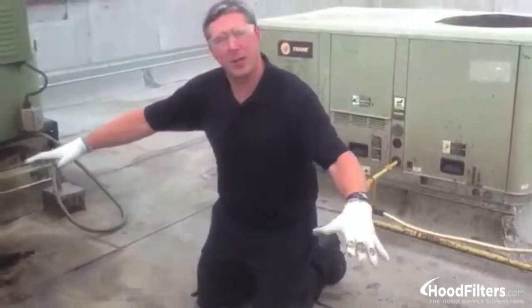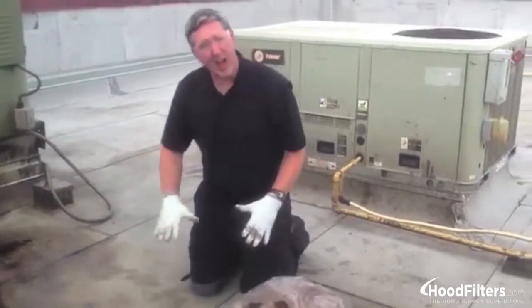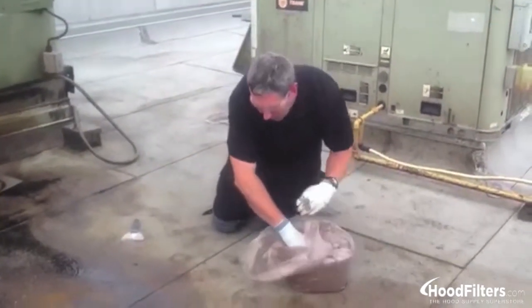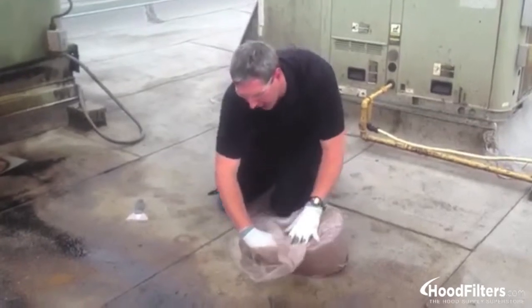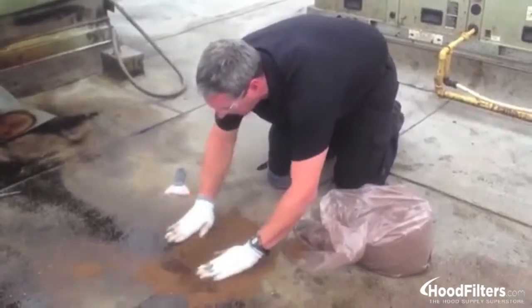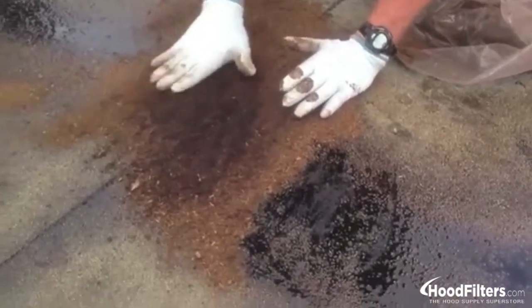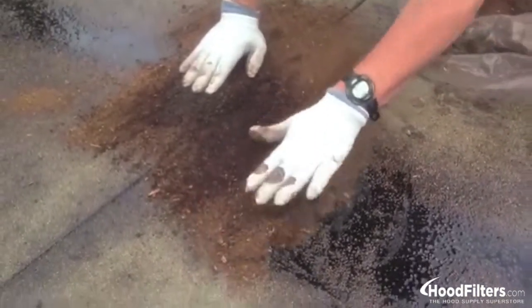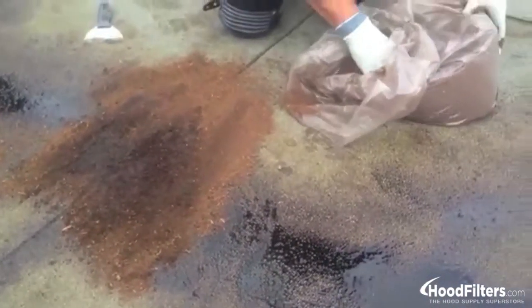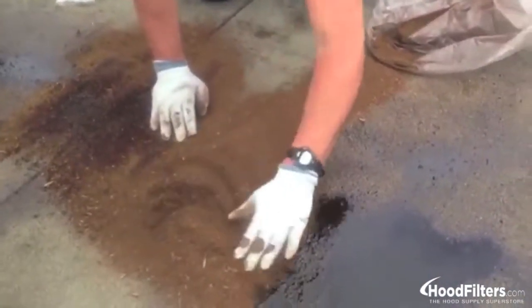Instead of jumping in the middle of the swimming pool and getting grease all over me, I'll start from the outer edge of the spill and work my way inside. By keeping the oil absorbent on the roof and kind of dragging it toward the back, I can start working this stuff into the roof. The key is to agitate the oil absorbent down into the roof. If you just dust it out there, you're not going to get a good bite or a good result the next time you come out after your 90-day cycle.